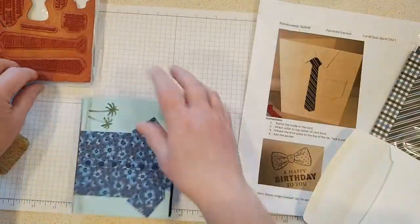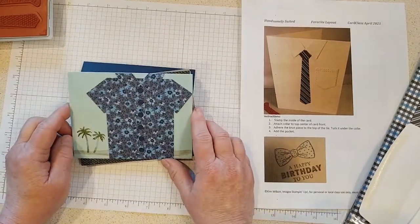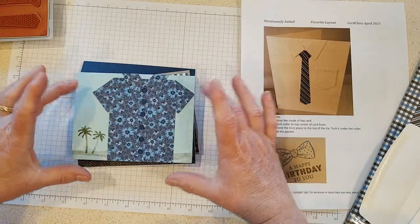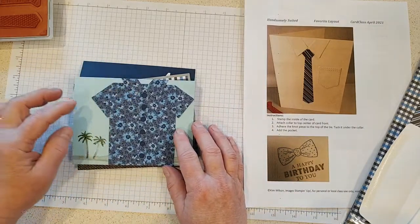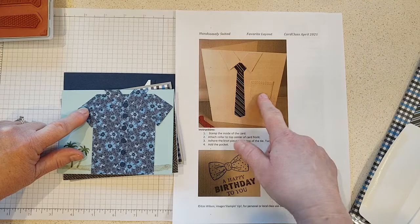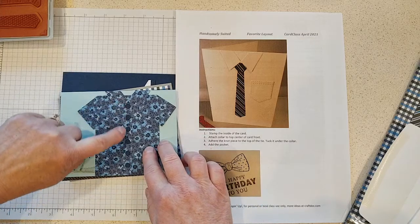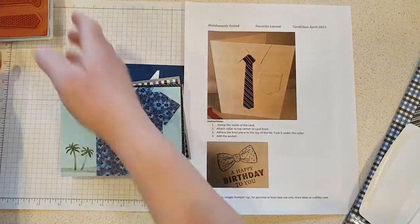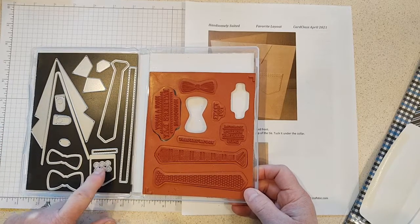Let me get my adhesive eraser out — we don't sell these anymore but you can get them online, and it's a good way to get up any little goop. That one is done! I want to show you a few more samples I made with this bundle because it is so much fun. Here's my Hawaiian shirt — isn't that cute! I cut it down to about three by four instead of making it the full card size. I used the collar, and the short sleeves are actually the pocket — I just tucked the tip end underneath. One of the dies has this little strip, and then you can add little buttons.